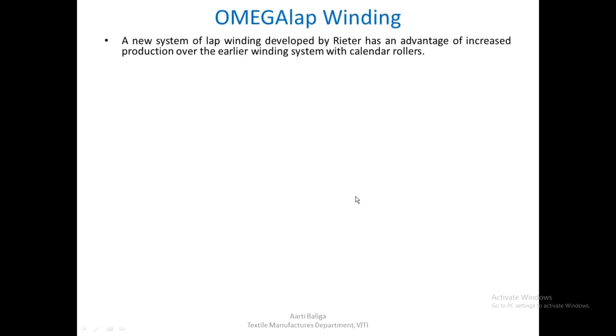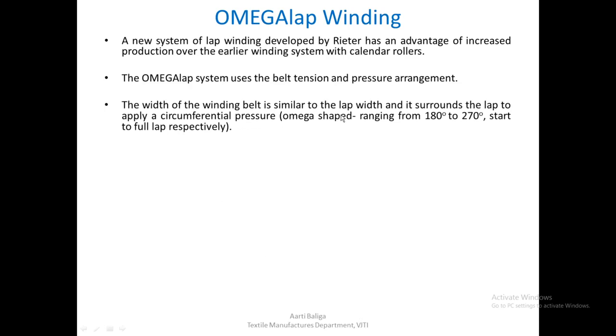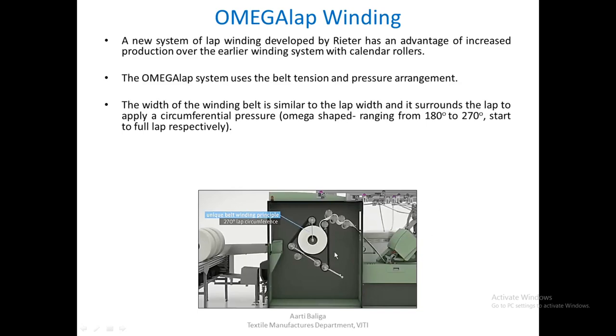There was an improvement over the earlier winding system called omega lap winding. A new system of lap winding developed by Rieter has an advantage of increased production over the earlier system which used calendar rollers. The omega lap system uses a belt tension and pressure arrangement. The width of the winding belt is similar to the lap width, and it surrounds the lap to apply circumferential pressure in the shape of an omega. The circumference covered ranges from 180 degrees at the start to almost 270 degrees when the lap is complete, resulting in a uniform lap.